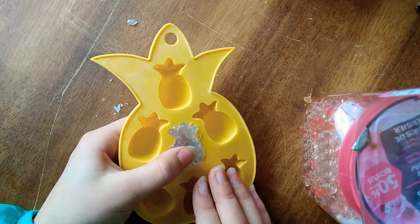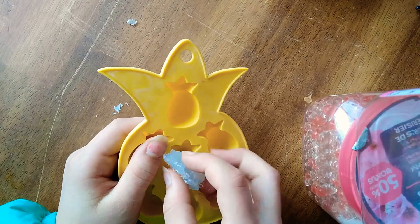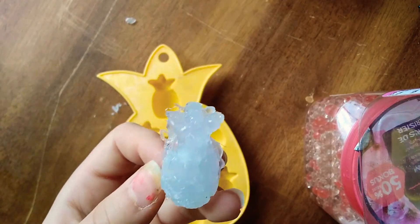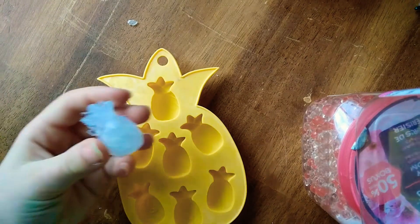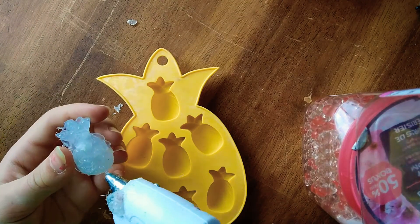Hey guys, it's dry. Now it's time for the reveal. This is going to look so bad, by the way. Three, two, one. That is the worst looking pineapple I have ever seen in my life, but maybe with some paint and a little bit of touch-ups it will look nice again, you know?